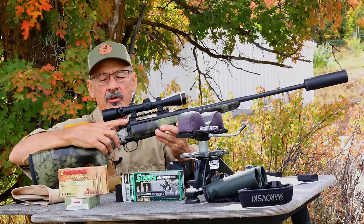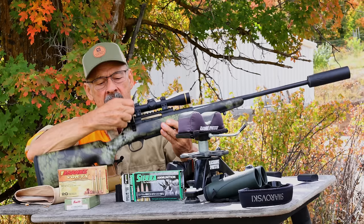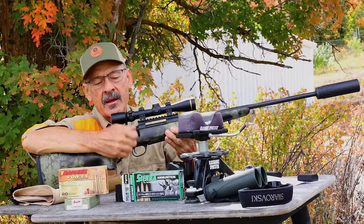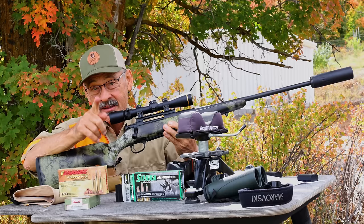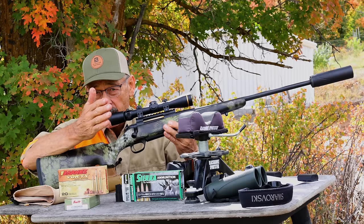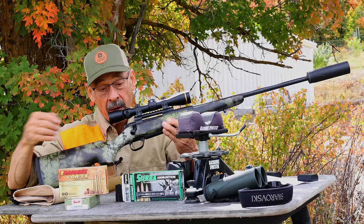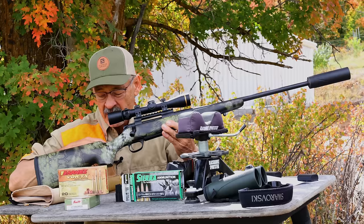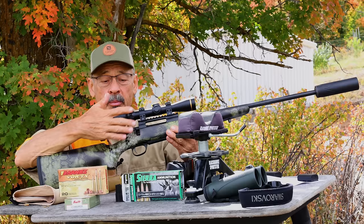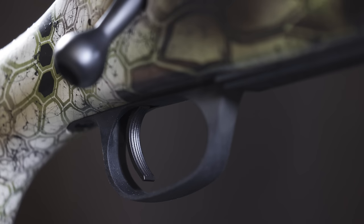It's got a three-position safety. When it's fully back, I can't pull the trigger and I can't lift the bolt — that's the feature I really like, because in the woods a limb can catch the bolt and lift it, dropping your round. In the middle position, you can operate the bolt to remove a round but the trigger is still blocked. And when you go fully forward, the rifle fires. That three-position safety is excellent.